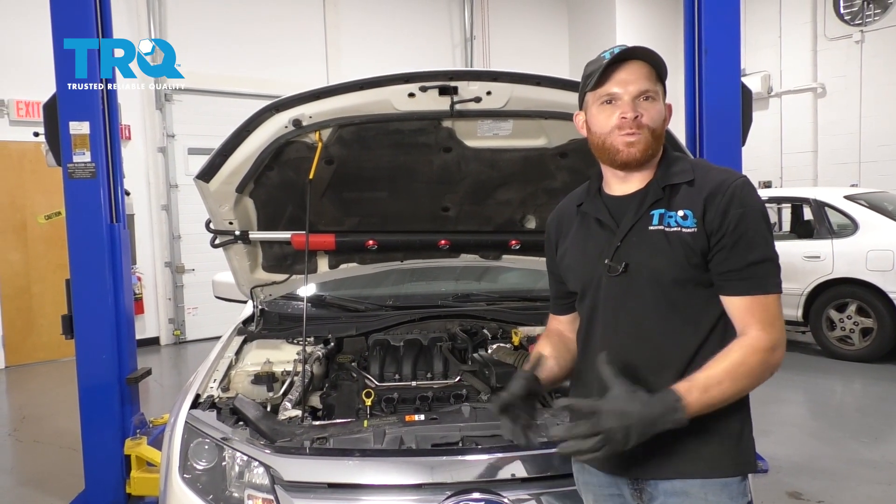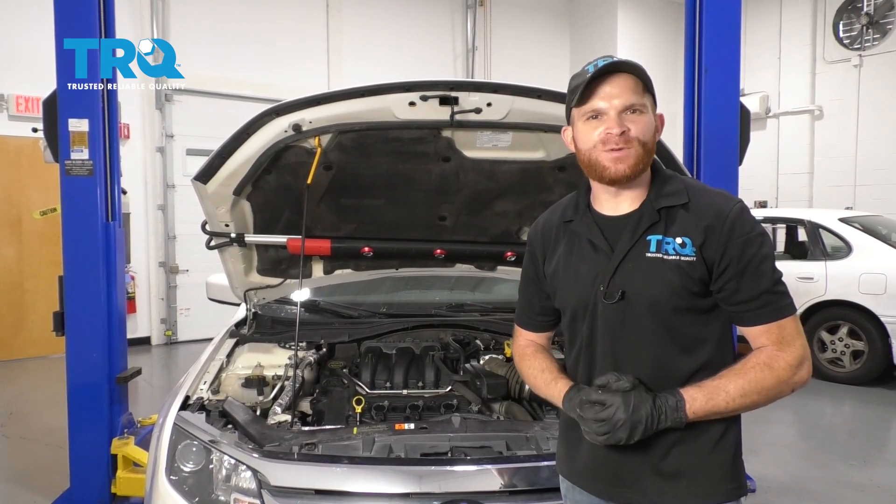We got the engine all back together. What's left to do now? An oil change and then start it up and take it for a road test.